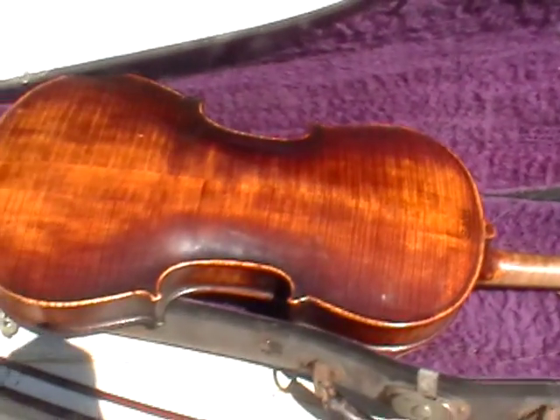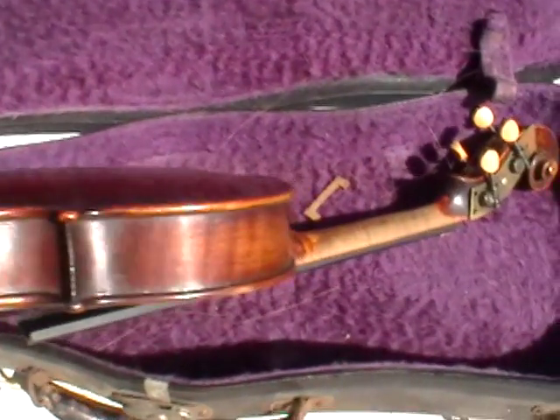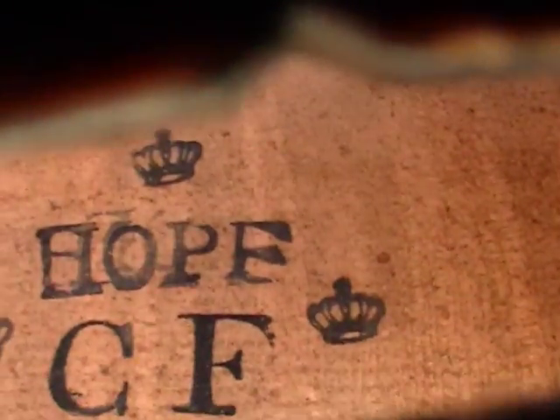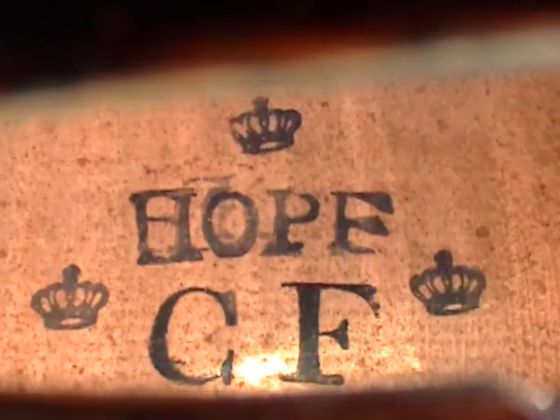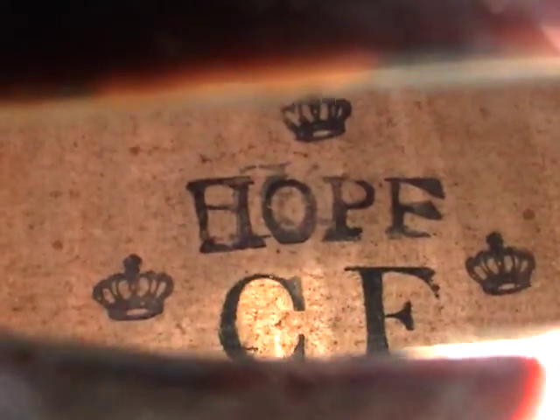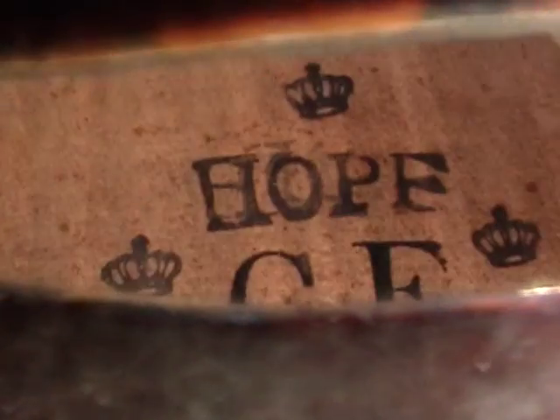Looking at the rest of the back of the violin. Inside the violin we have 'hope' and the initials — looks like CF. Inside the violin here, these are the only markings I can find inside this violin body.